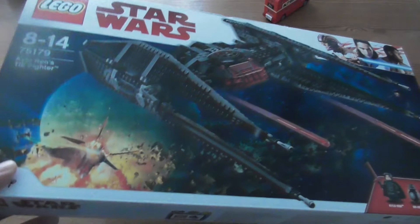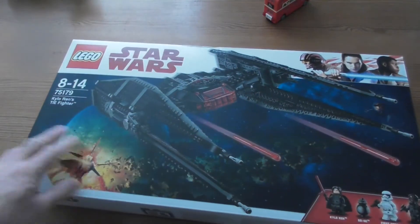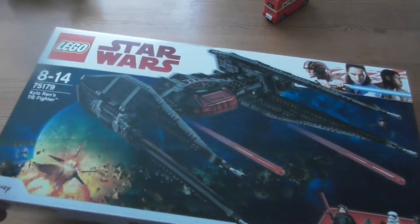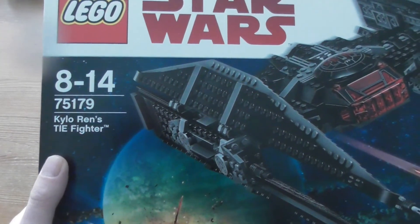Welcome to an unboxing. I'm sorry I haven't been here for a very long time. My mother died, so I had a lot to do with that. But I'm back now and I will do some unboxing.